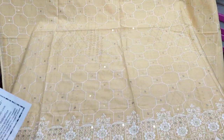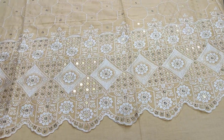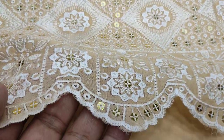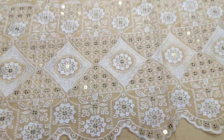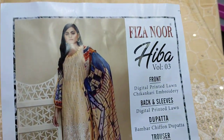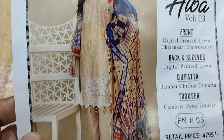Assalamu alaikum everyone, Dhul Qadir here. This is in the Thakafat Collection. Here is a new design of Chicken Kadi. Sequence Tetching Lawn Fabric. Fizzanore's original collection.